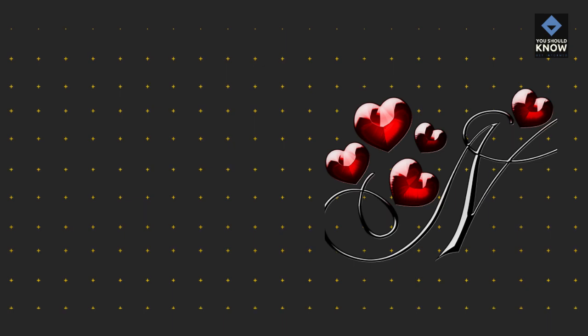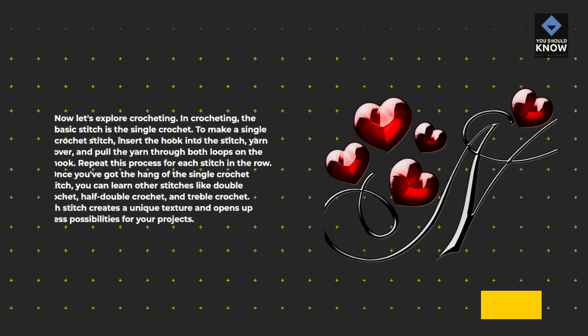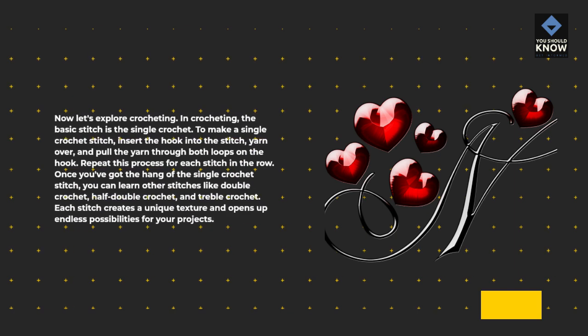Now let's explore crocheting. In crocheting, the basic stitch is the single crochet. To make a single crochet stitch, insert the hook into the stitch, yarn over, and pull the yarn through both loops on the hook. Repeat this process for each stitch in the row. Once you've got the hang of the single crochet stitch, you can learn other stitches like double crochet, half double crochet, and treble crochet. Each stitch creates a unique texture and opens up endless possibilities for your projects.